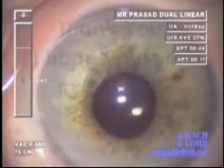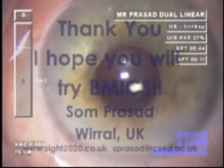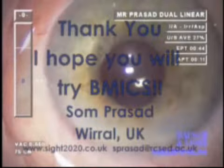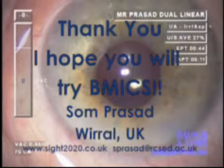I hope you will all consider bimanual MICS to be an option in cases which can be challenging, such as this case with a small pupil, Flomax use, and high hypermetropia.